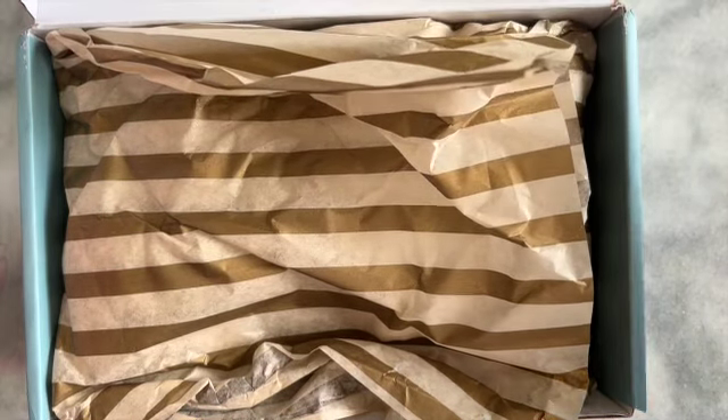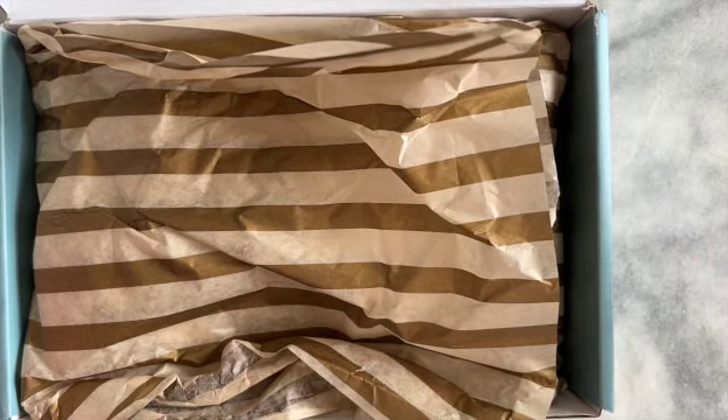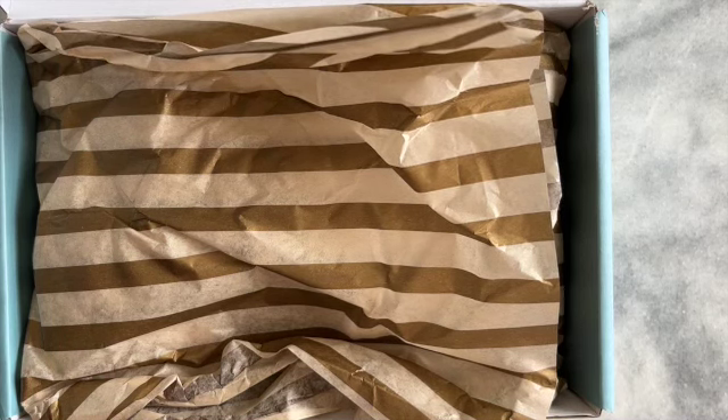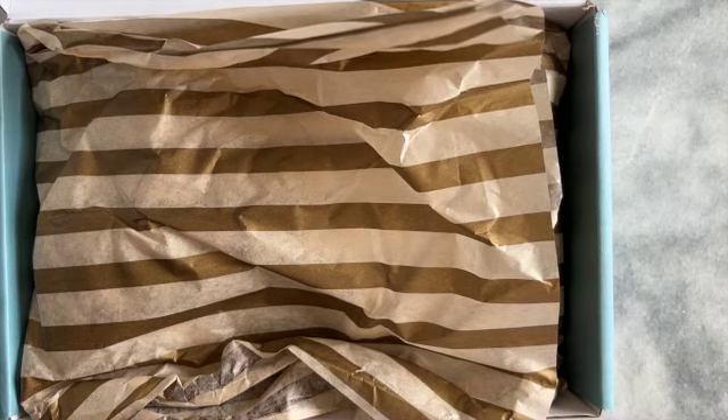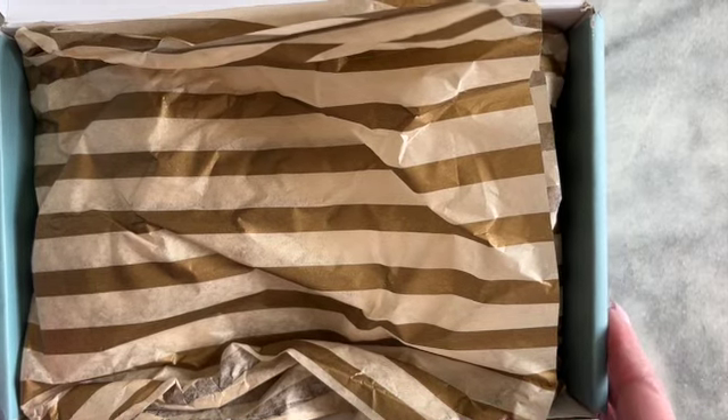She has guest crochet and knitting instructors that come and co-create with her the patterns. If it's a knitter that is with her, then she'll do the crochet patterns. If it's a crocheter that's with her, she'll do the knit patterns. And they always come up with beautiful designs.